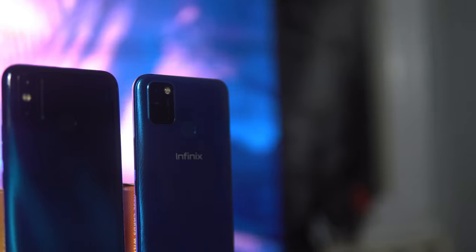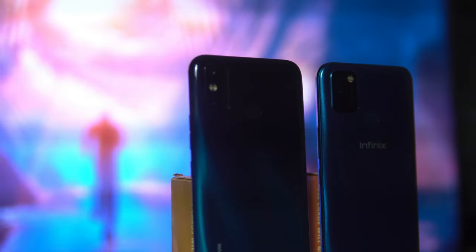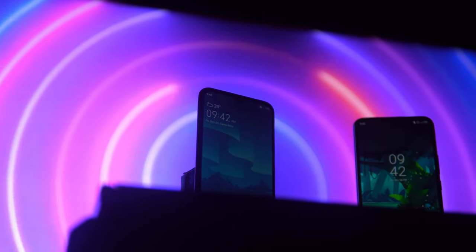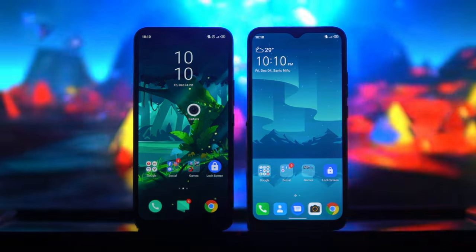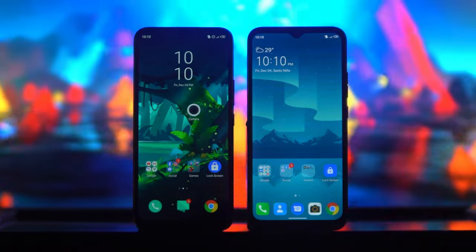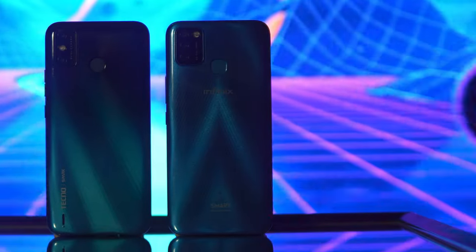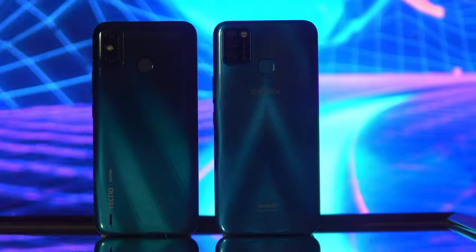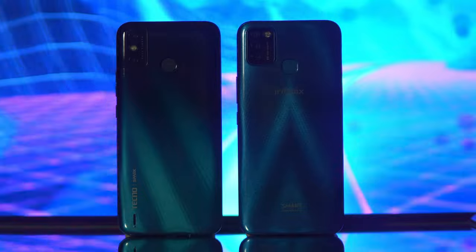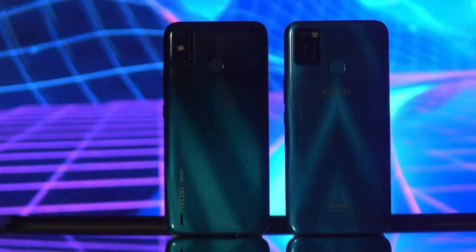Moving on to design. The Spark 6 Go comes in three color variants: mystery white, aqua blue, and ice jadeite, while the Smart 5 comes in quetzal cyan, ocean wave, and midnight black. For the front, both phones are identical — they both have a water drop notch with thin side bezels and a huge chin. The difference is on the back: the Spark 6 Go has a shifting, reflecting gradient design with diagonals, while the Smart 5 has a stylish gem cut style. This is subjective, so comment down below which design you prefer.